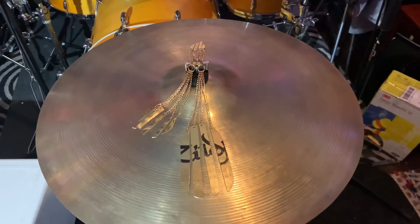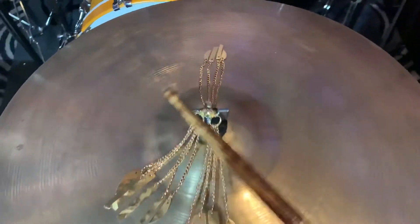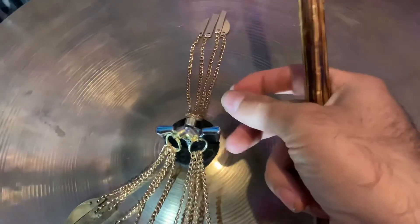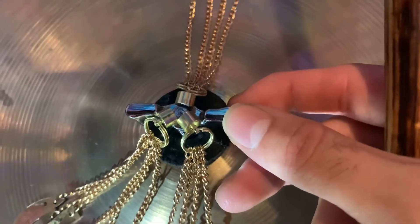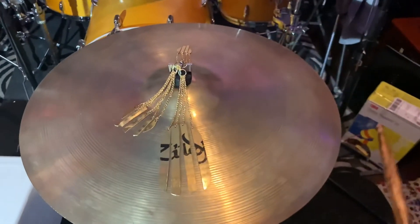So if you would like to put in an order for one of these babies, we got the large, medium, and small. These are all the cymbal sizzlers. Once again, just attach it to your cymbal stand right there. Let's give it a go and see how all of them sound.